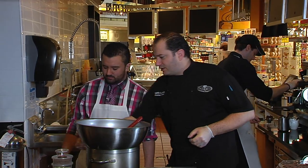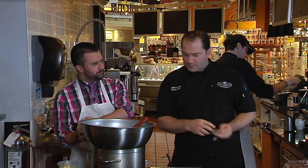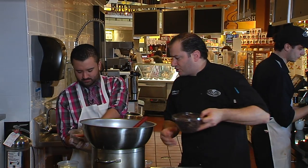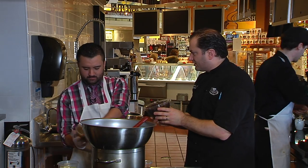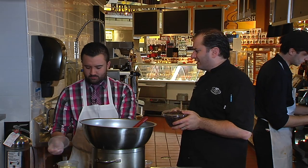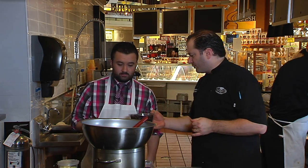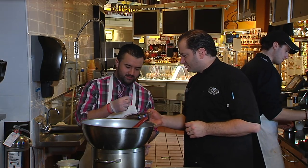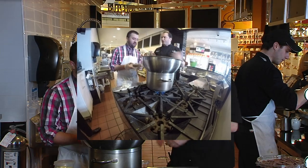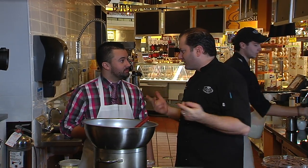Does the order matter? No, it doesn't matter at all because we're going to be stirring it. You want to use dark chocolate — if you use sweet chocolate, it's going to be too sweet and just not as tasty. Try a piece — it's good stuff, and it's good for you too. Dark chocolate is known to be good for your heart, same as wine. Chocolate and wine — it's a great holiday.